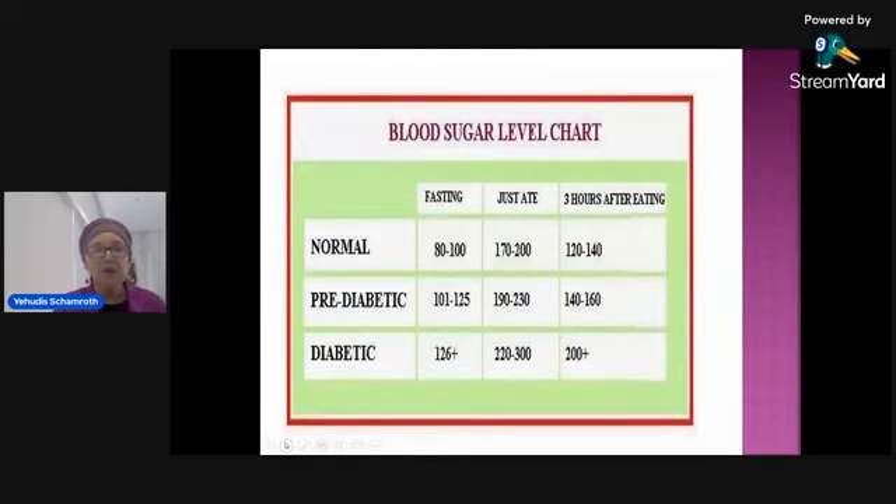Let's look at normal blood sugar. When you go for a blood test, the average adult would have a fasting blood glucose of 80 to 100. If you just ate something, you're going to have around 170 to 200, and three hours after eating your blood sugar should come down to 120 to 140. If you're pre-diabetic, you're going to be higher — fasting 100 to 125, post-meal 200 to 230, and three hours after eating around 140 to 160. If you're a true diabetic, it's harder to maintain those values and you may need glucose control medicine like glyburide, or insulin if it's very severe.